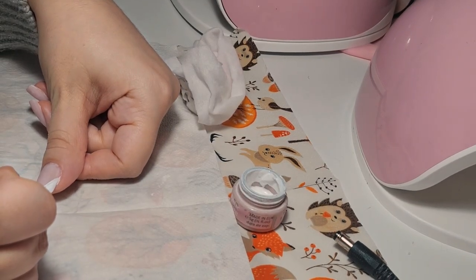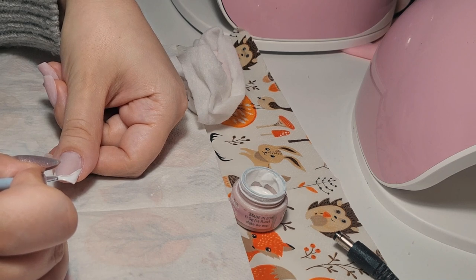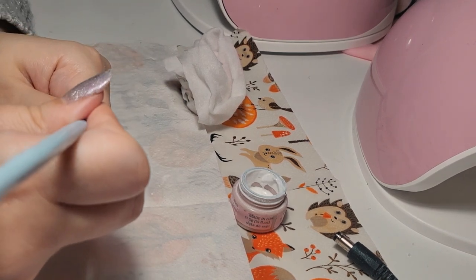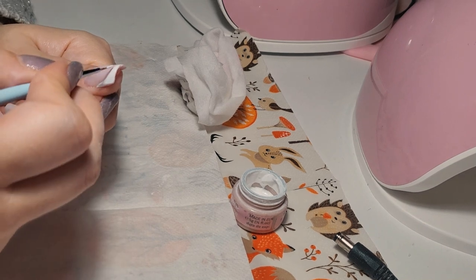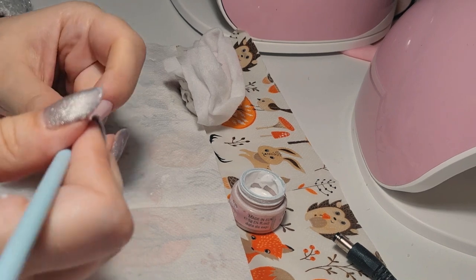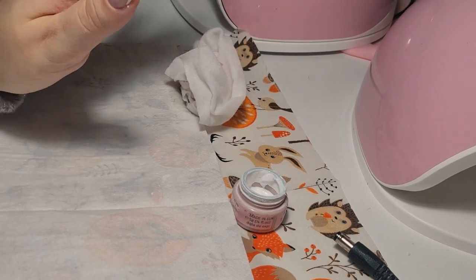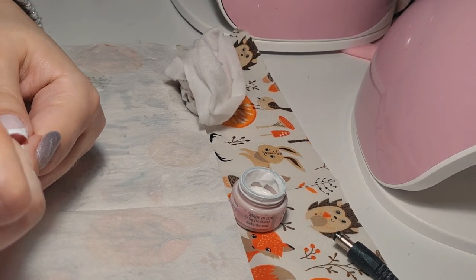I'm still not a big fan — I don't usually wear it. I just felt like I wanted something different this time, that's why I went with French manicure. I don't usually wear this kind of design.